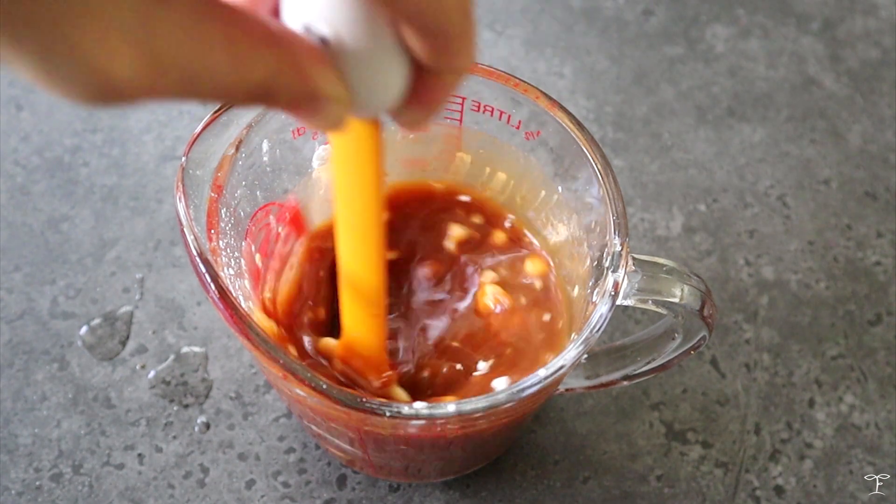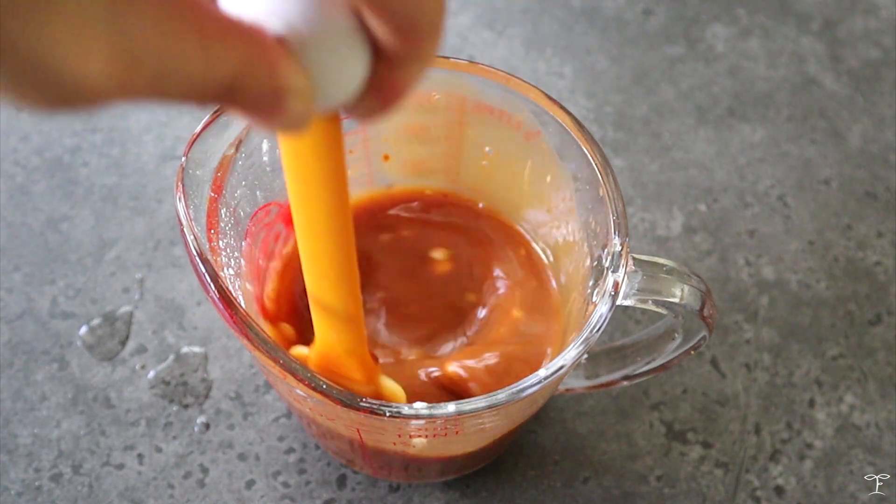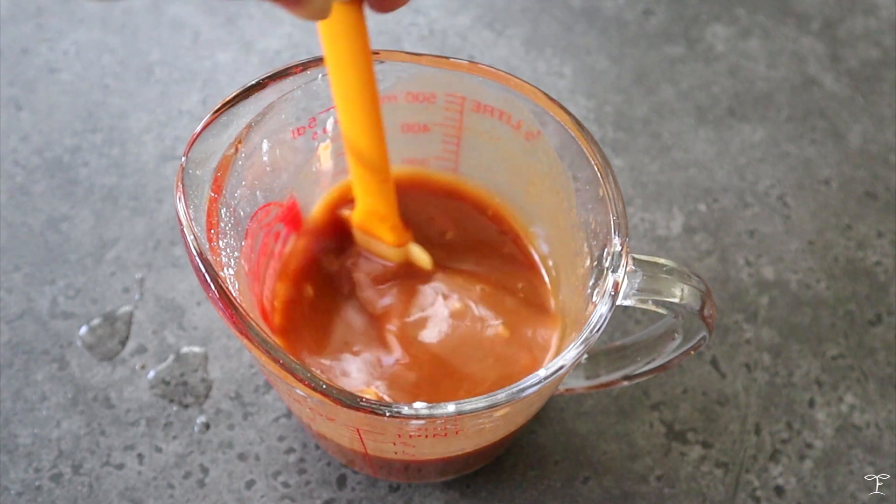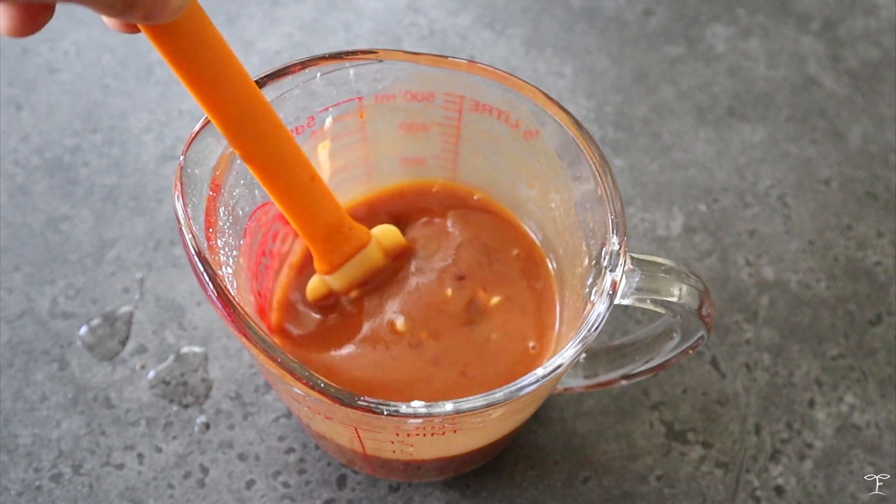We're just gonna mix that up and continue mixing until the cornstarch is fully diluted, because it does tend to sit at the bottom sometimes. Then we'll set this aside while we work on our cauliflower.